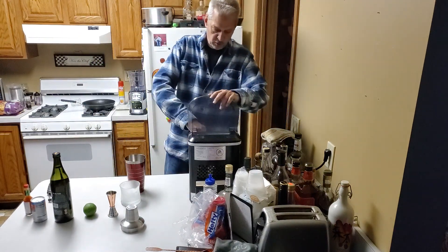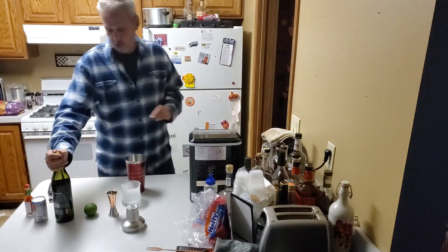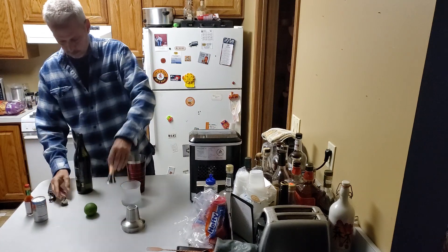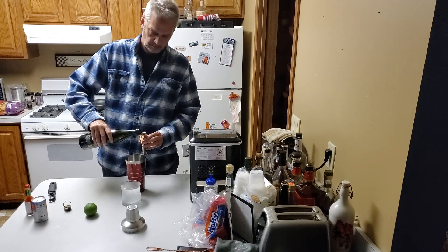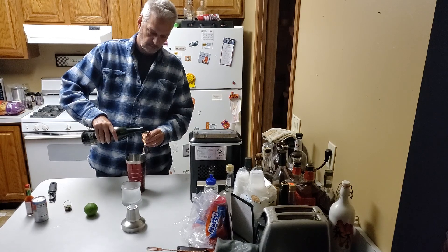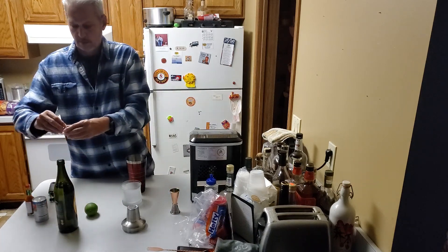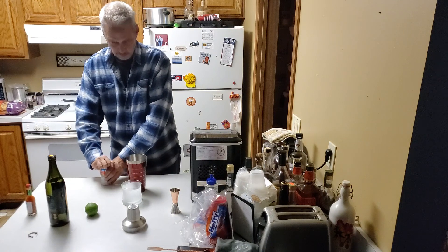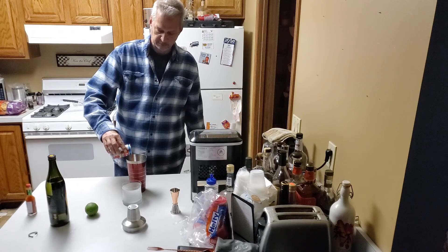So the first thing we're going to do is put some ice in our shaker. We're going to put in four ounces of the sake. Then we're going to add three ounces of tomato juice — just estimating on that, about half a can.